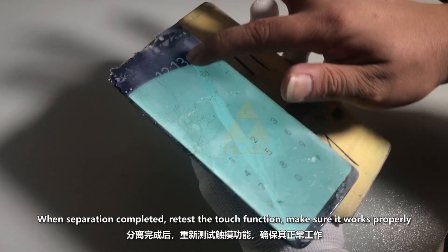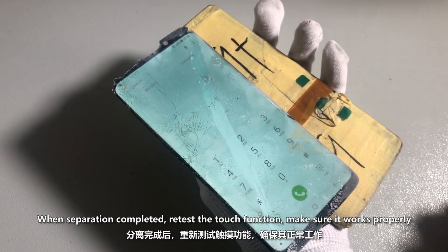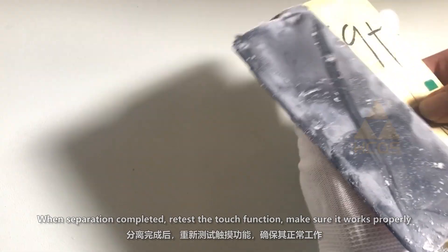When separation is completed, retest the touch function to make sure it works properly.